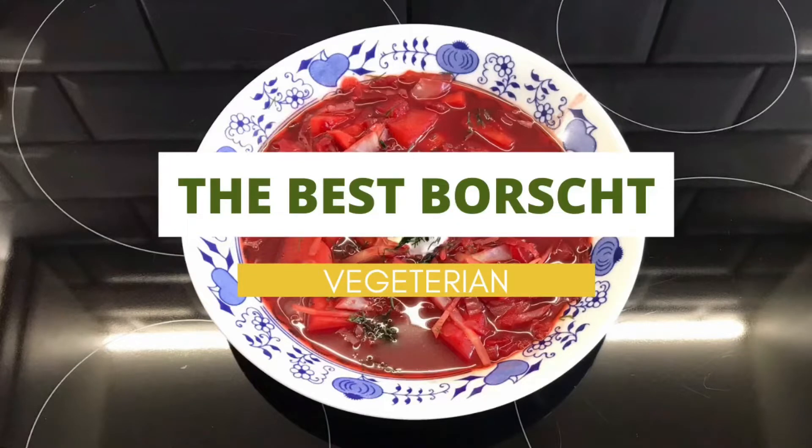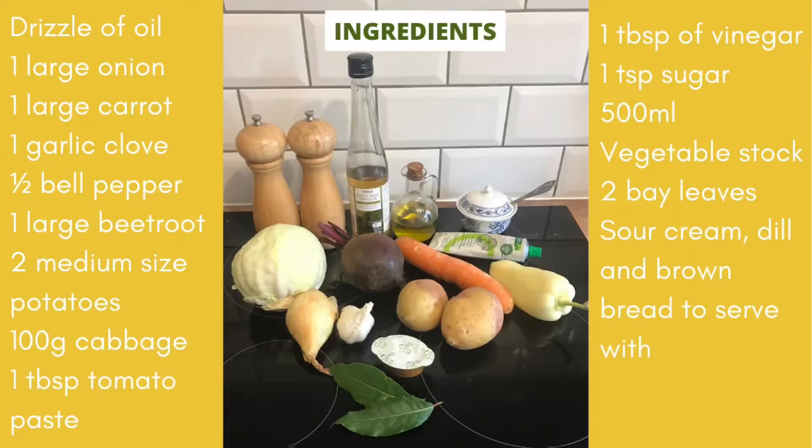There are many different borscht recipes out there but this is by far my favorite. Here is the list of ingredients that you will need. I will also drop it in the description of this video.